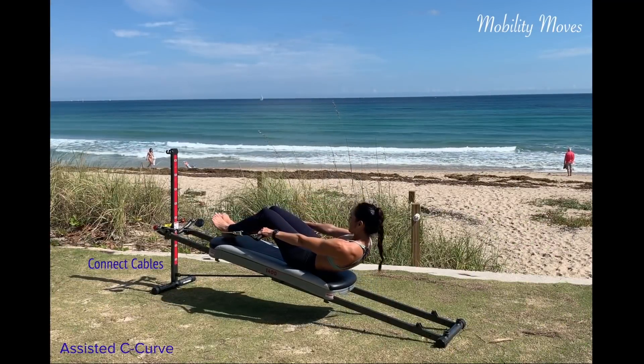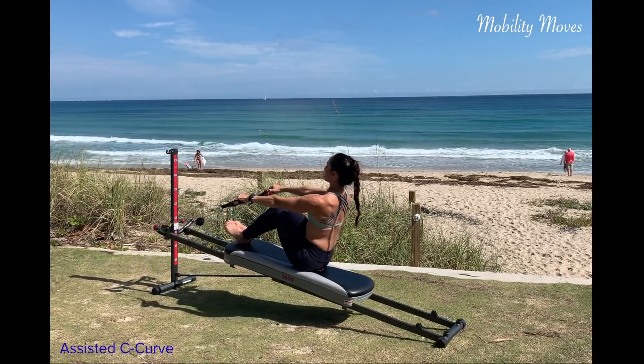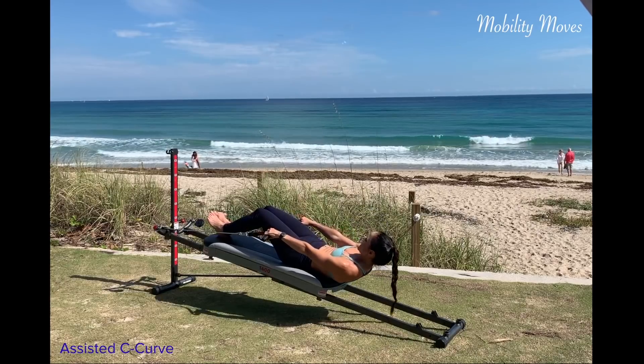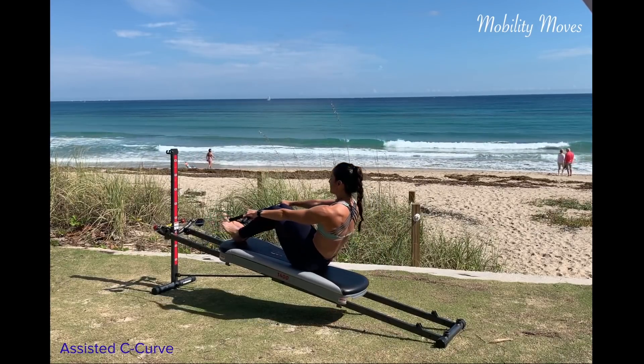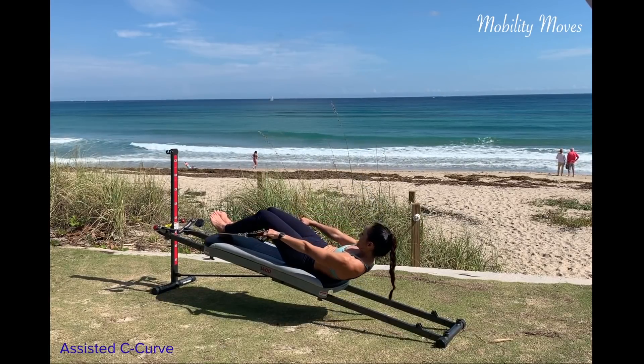For the mobility moves, connect your cable. Hold onto it and face the tower as you articulate the spine down. Use the cables to ride your body back up, using each part of your spine individually with an exhale. Then rolling back up to a long spine. Let the cables assist you with the motion.